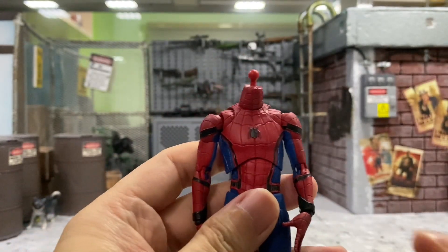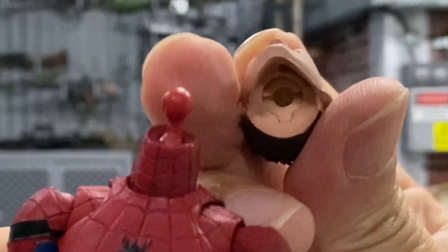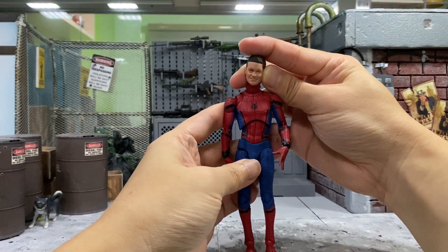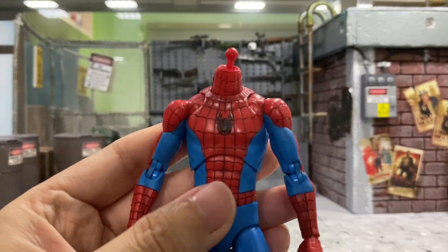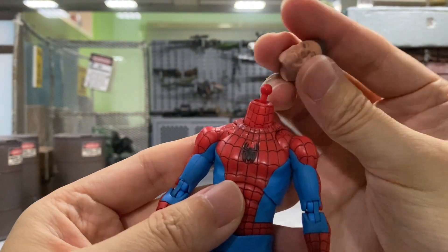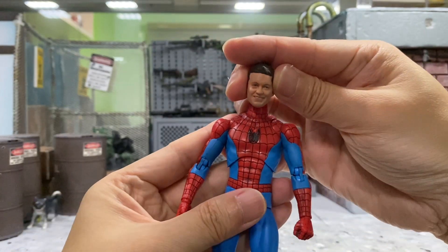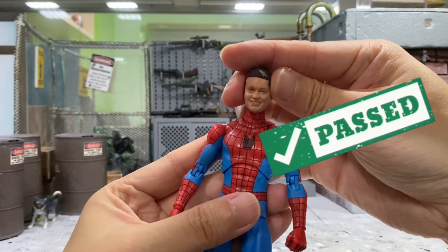Next, we'll have a look at this Mafex upgraded suit Spider-Man from Far From Home. The ball joint is too big for the hole, so it doesn't really work. And the scale is also way off — the head is actually bigger than the body. Let's check this Mafex classic suit Spider-Man. The joint will not work, but I think if you just put some blue tack and remove the joint, it does look pretty good with this body. The scale is perfect — I think it looks pretty awesome.